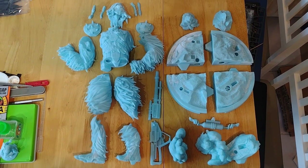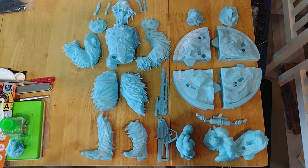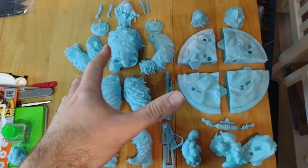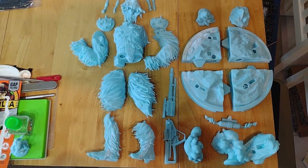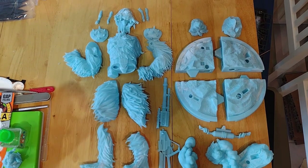Hi everyone, welcome back to another video. In this video I'm going to be tackling another 3D printed statue. This is the first one that I've actually printed out myself. It's Black Krrsantan by Star Wars 3D Models.